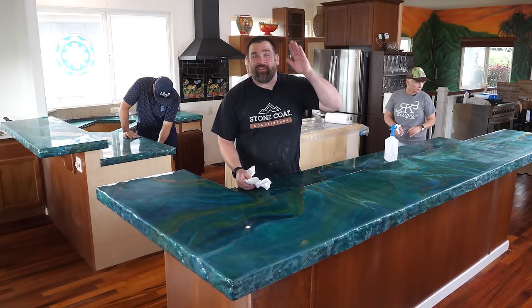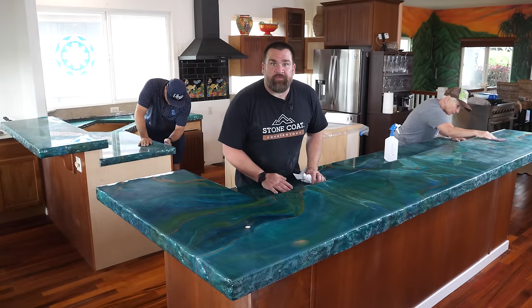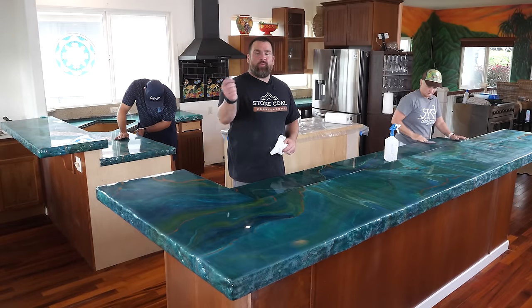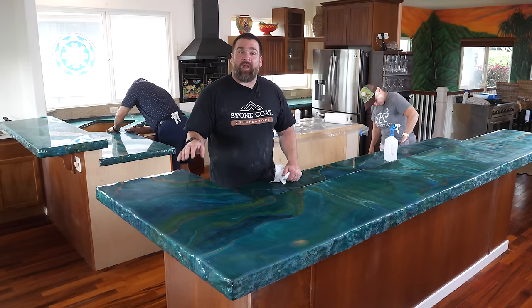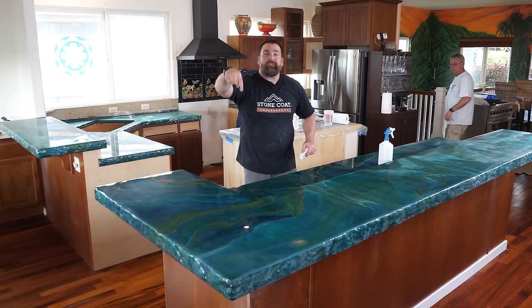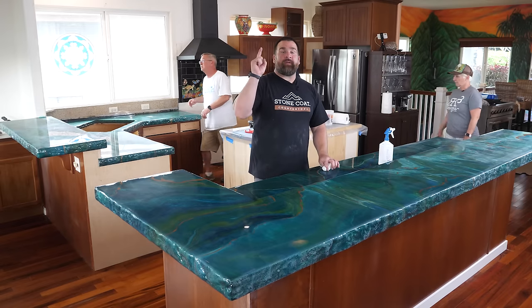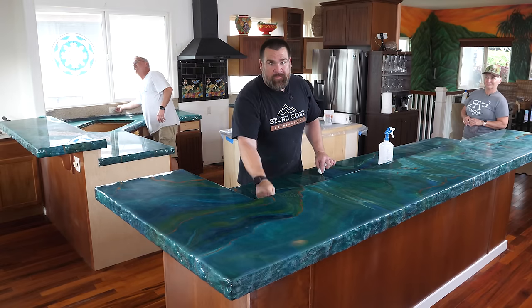After lightly sanding the surface and edges, I'm using 91% isopropyl alcohol and paper towels to clean off any sanding dust and debris. The steps of the ultimate top coat are simple: come back after the epoxy is cured, lightly sand the surface, clean off the dust, then roll on the top coat, let it dry two days, and the countertops are ready to use. Click the link in the description for RK3 Designs' helpful step-by-step instructions on how to properly mix and apply the ultimate top coat.